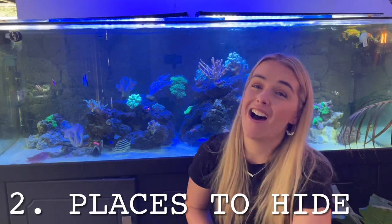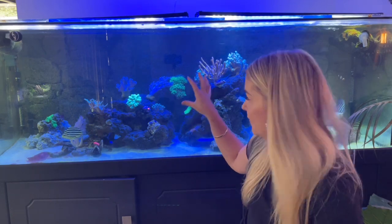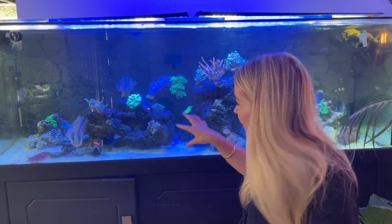Number two: places to hide. Tangs absolutely love having little caves and crevices to go and hide and sleep in. When I added this new tang, I added in a couple of rock structures on each side — this section was very hot property — so I added more rocks to create new territory that the existing fish don't have any claim over, giving the newcomer a safe place that isn't already in another fish's territory.